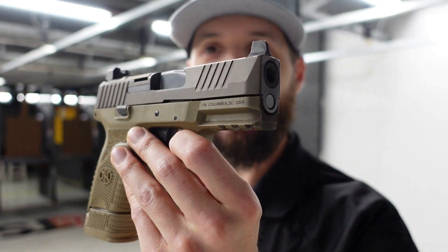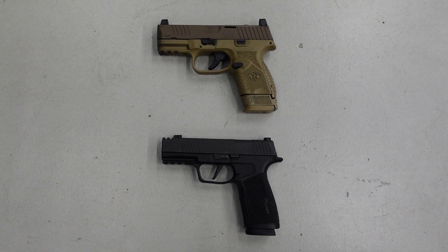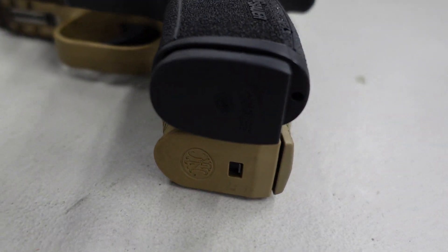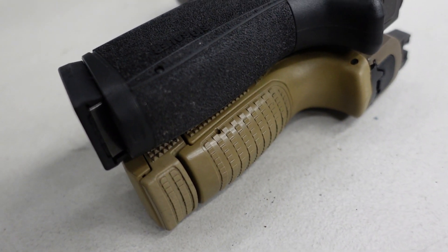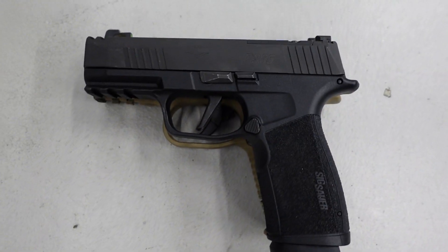Next up is the FN 509 Compact with a 15-round mag. It's optics ready and comes with tall backup sights for co-witnessing with a red dot. Stacking these up, it's an almost identical gun. The barrel lengths are very close, the height is almost identical, the grips look very very close. The macro is thinner, with a more straight grip angle versus a slightly canted angle on the FN 509.